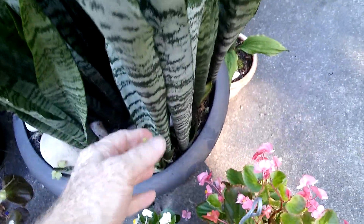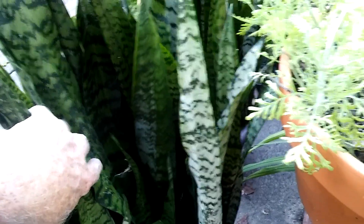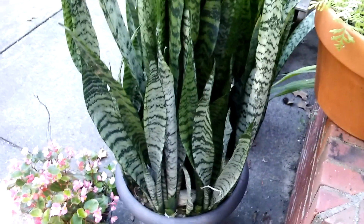I've noticed the mother-in-law's tongue is starting to put up flower spikes. When these come inside in the fall they usually start blooming really heavily, and it's a really fragrant bloom — it'll fill a whole room with fragrance. It's a honeysuckle-jasmine kind of scent. Really neat.